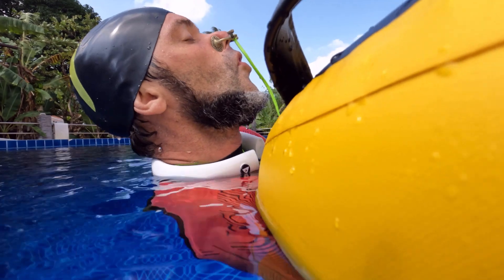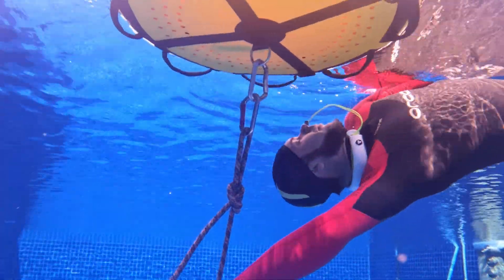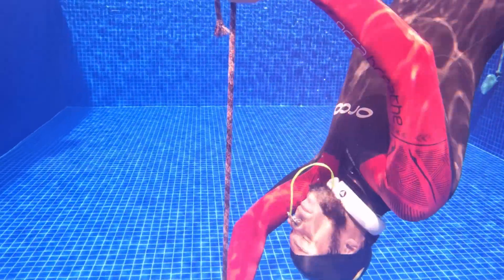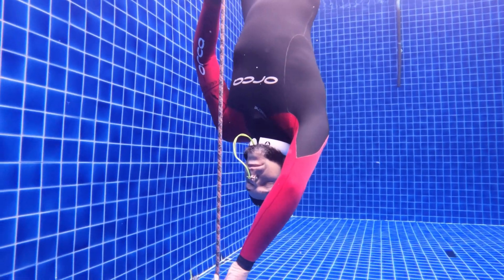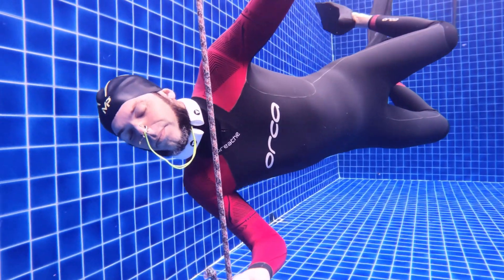Unfortunately, the visibility in Qatar is not that great at this moment, so I will show you how I use this neck weight in the pool instead of the ocean. You will see me do a couple of free immersion dives, and you'll see how the neck weight stays on my neck and doesn't move that much — it may move a little, but it's a really, really comfortable feeling.